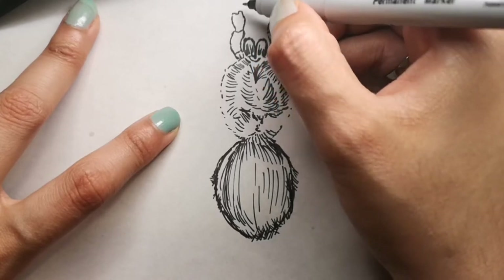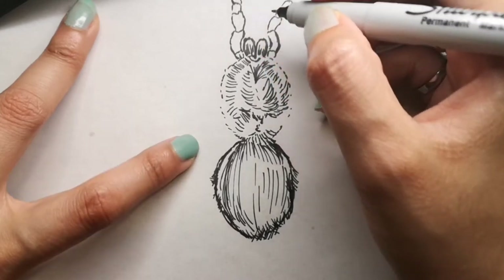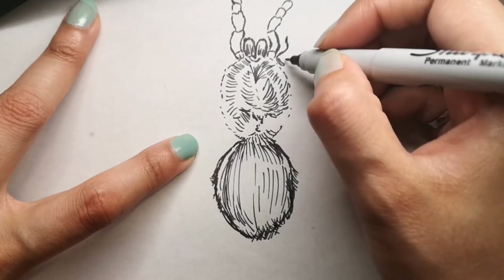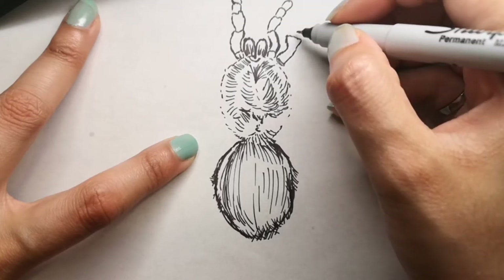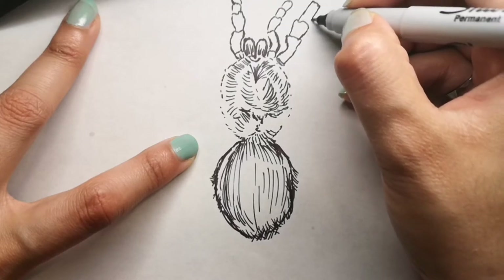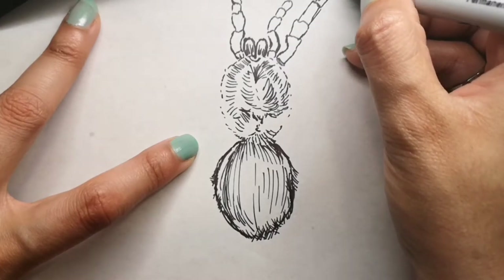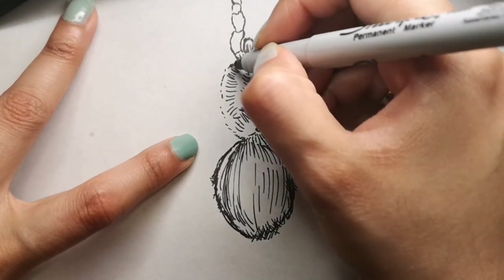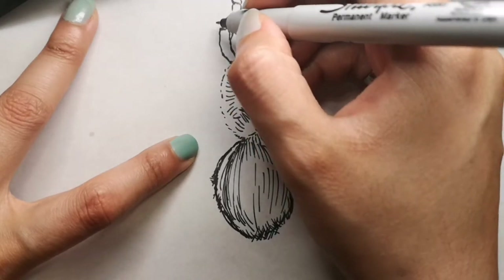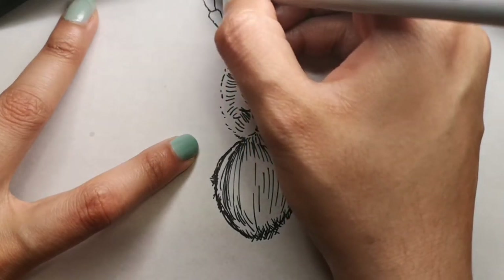Going back to the drawing, you can see I'm just adding in the legs. There are over 800 species of tarantulas and they can be found all over the planet, including North America, Africa, Asia, South America, and Europe. They live in many habitats from deserts to rainforests but generally in warm environments. Some tarantulas live in the ground, making a burrow lined with silk, while others live in trees and make a tube tent out of their silk.